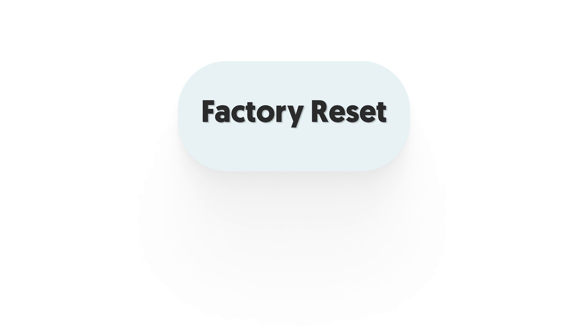The third function is factory reset. Reiboot can help you factory reset your iPhone cleanly with just a few clicks.